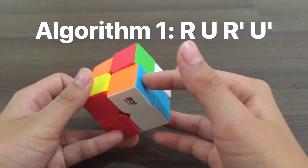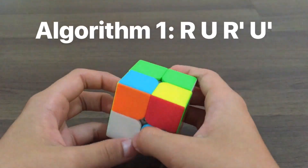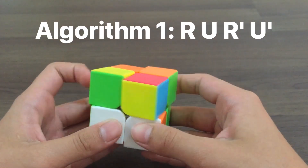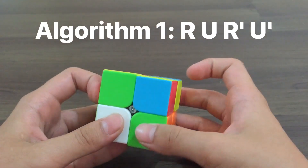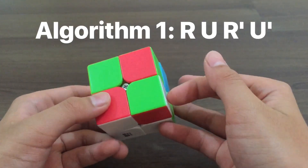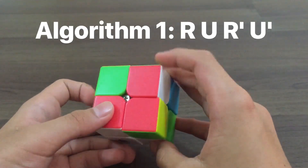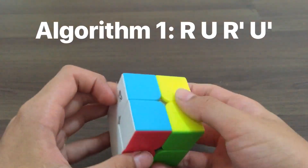The algorithm is: R U R' U'. You pick another corner and you have a case where the corner is down here, so you just do the algorithm once to take it out: R U R' U'. Then you can just do the algorithm to insert it: R U R' U'. So you finish the first layer and all the colors here are aligned.